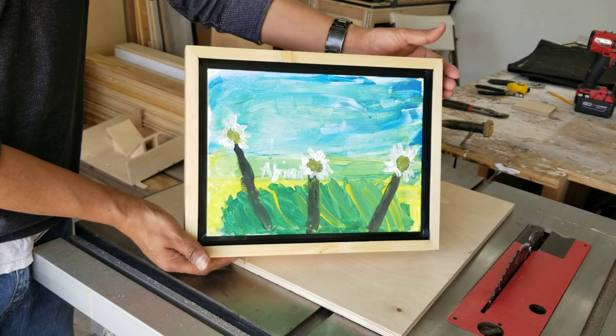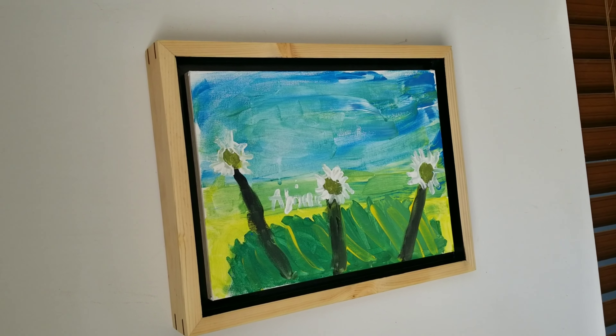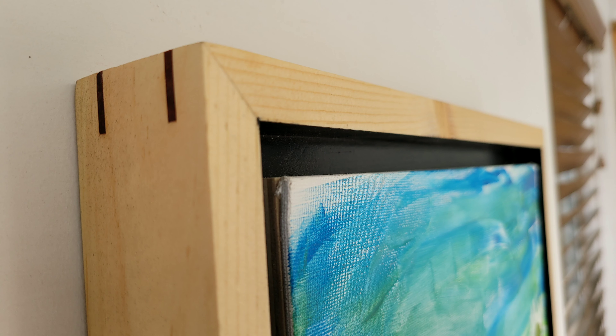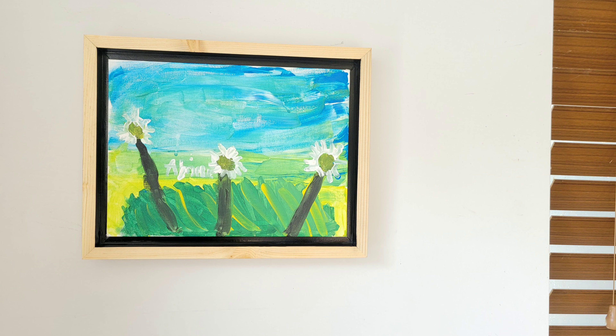I'm just adding a couple of straps and wire so I can hang this frame. And there you have it, everyone — a floating frame with hardwood splines. Thanks for watching, everyone.